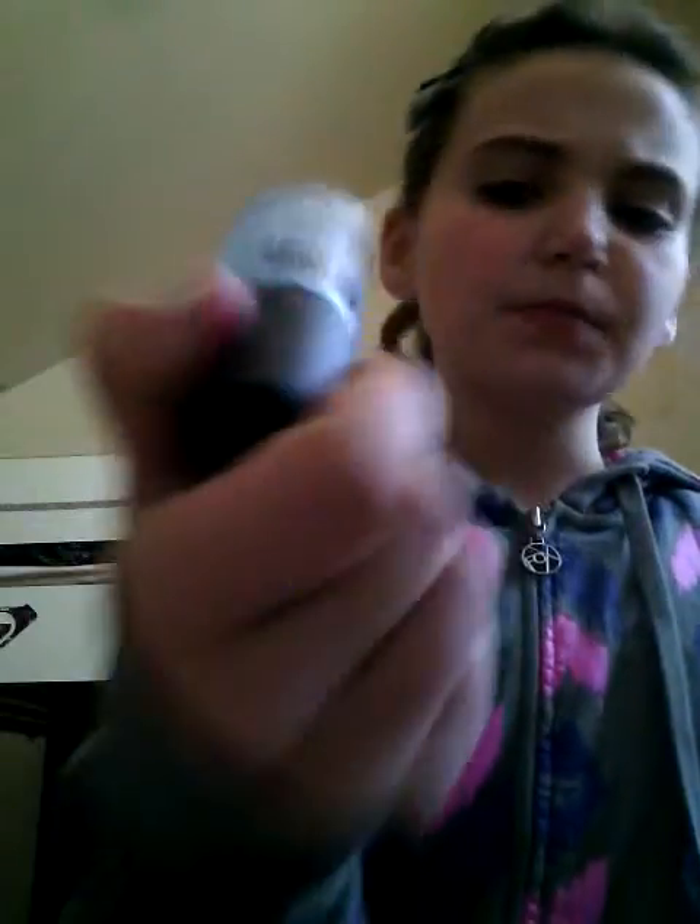Hey guys, it's Dallas, and today I'm going to be showing you how I do my nails. So the first thing I have is this Cosmic Colors Berry Berry Blue, number 14, and a smart top coat.